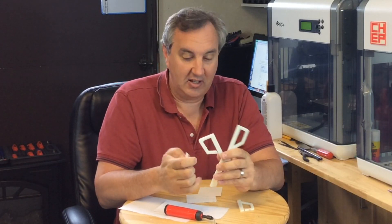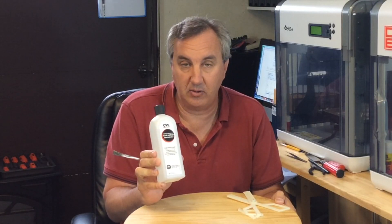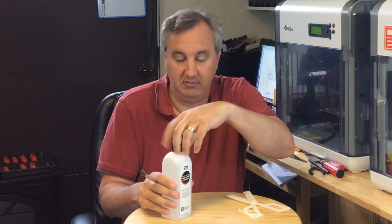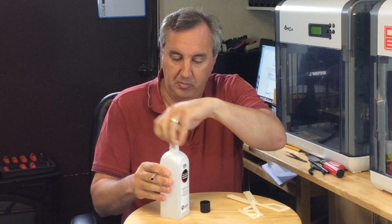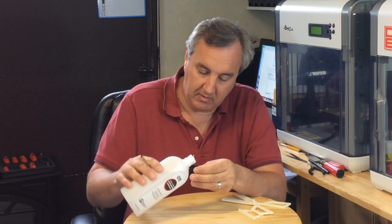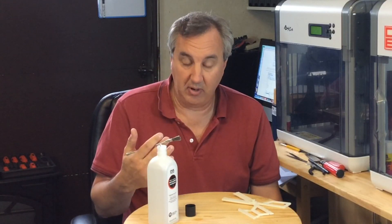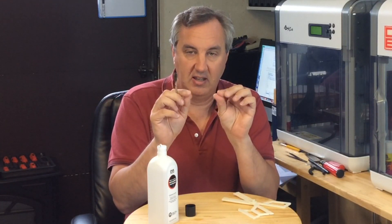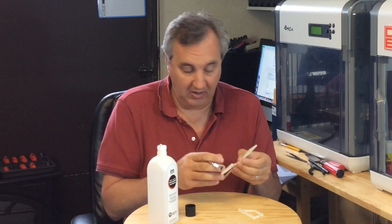I'll just put these extra pieces on there and stiffen it up. I'll put some acetone on these and then show you the finished product. I pull out my 100% acetone — it's nail polish remover that I got at the local CVS pharmacy, but it is 100% acetone. You can buy acetone, but to me this is the easiest — just go buy a bottle of this. I do recommend you wear rubber gloves with this. It softens up the plastic and you end up with little bits of plastic on your fingers.